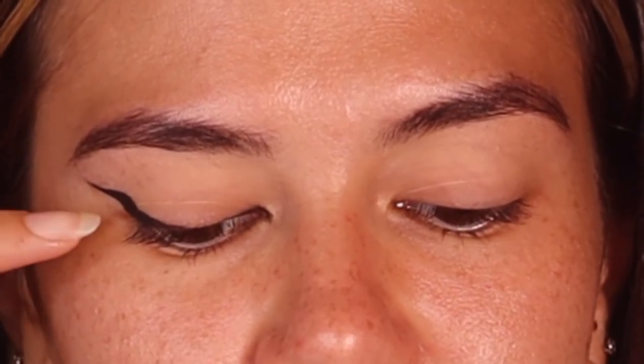Do you see the difference? It's a very simple way to do a liner. If you get stuck, just come back to this video. Remember you don't have to go all the way out — you can really play with the shapes. You can bring it up, elongate it, make it look longer.